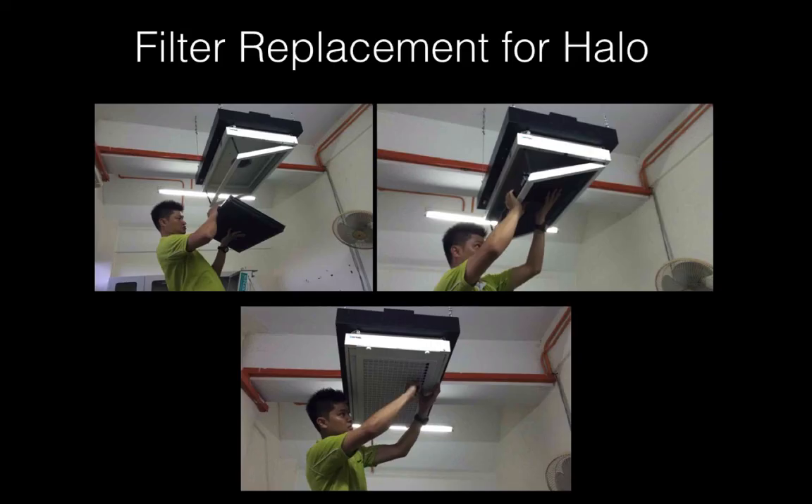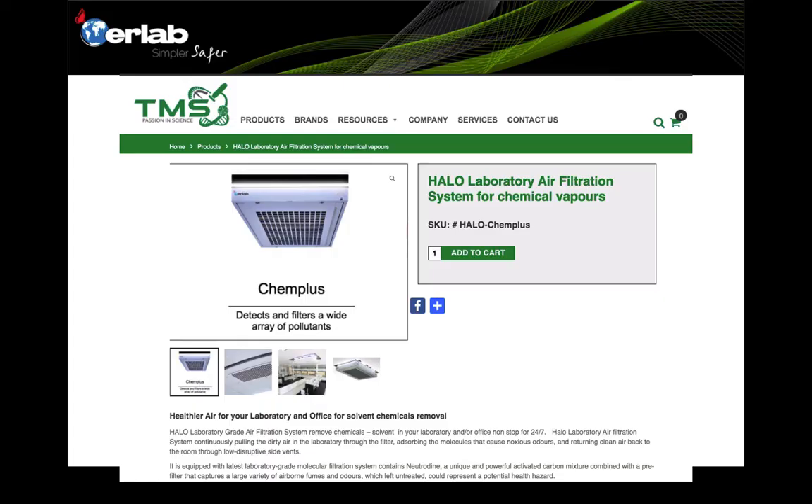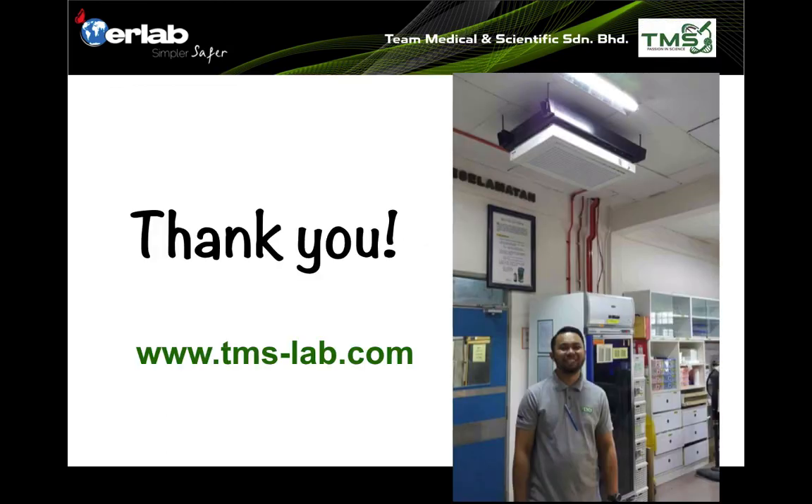Maintaining the Harlow is very easy. The filters can last for at least two years, and filter replacement can be done easily as shown in the photos. You can get more information about Harlow systems from our website at www.tms-lab.com.